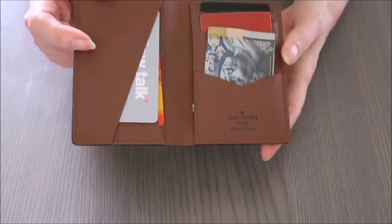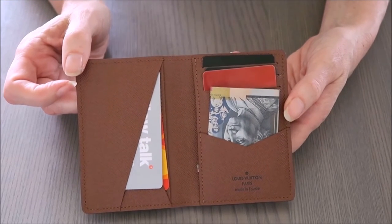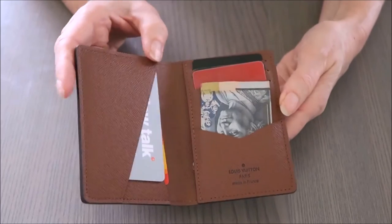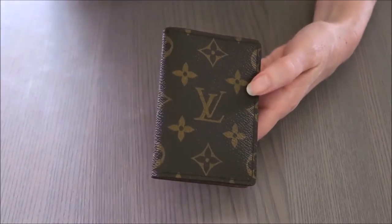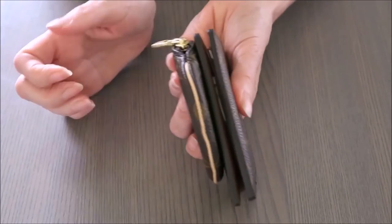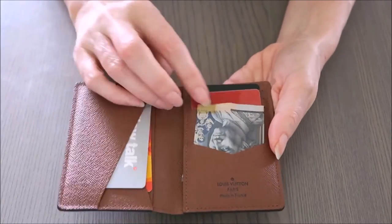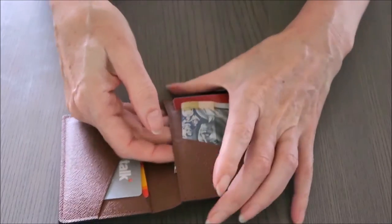I mainly carry this when traveling light. For coins, I'll just throw them loose in my bag or coat pocket, or use my separate coin purse — I don't like to double up. I put smaller notes like Australian fives or tens in one section, and twenties or fifties in another.